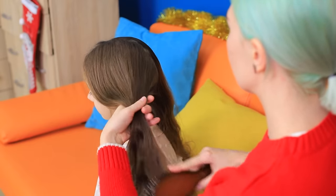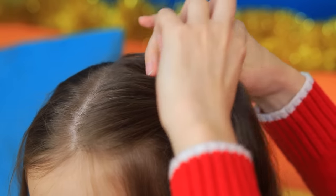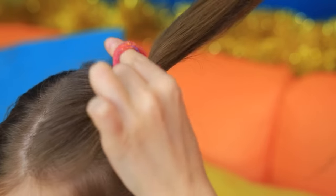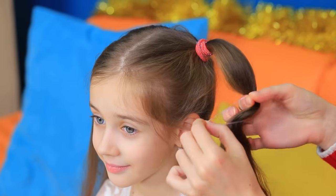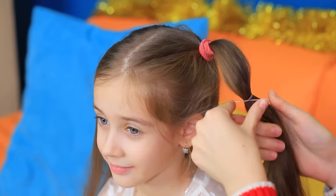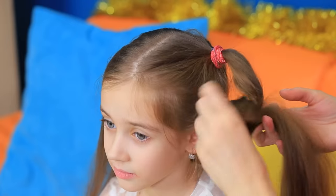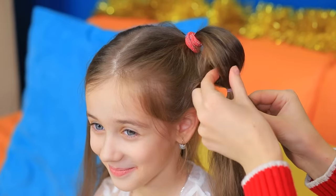Part the hair in half and make high ponytails! Fasten thin hair ties all over the ponytails at even distances, then slightly pull out the hair to add volume.